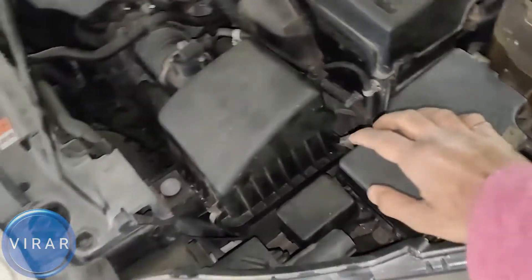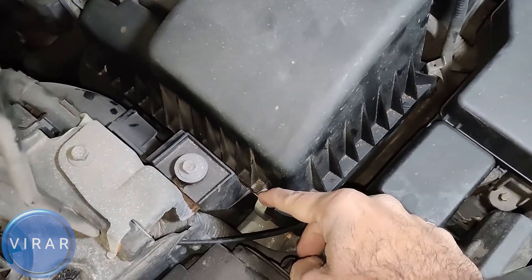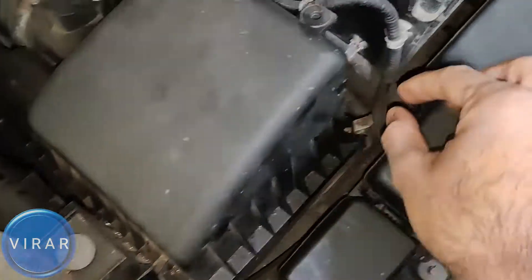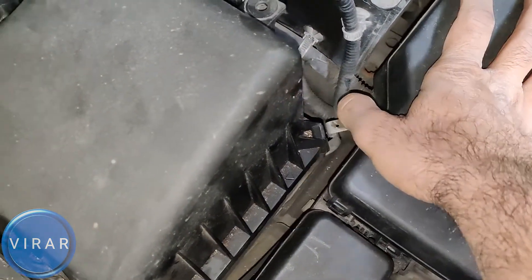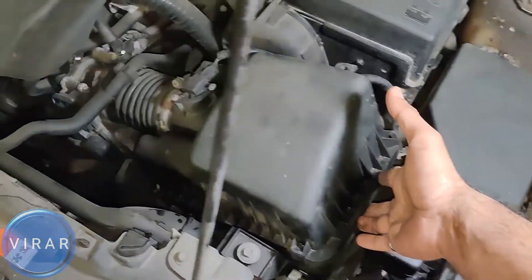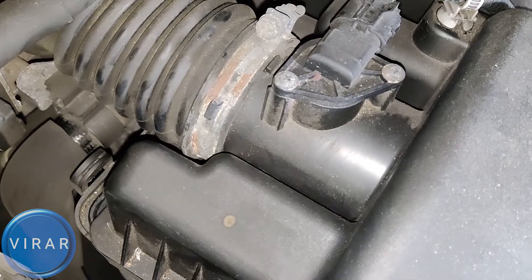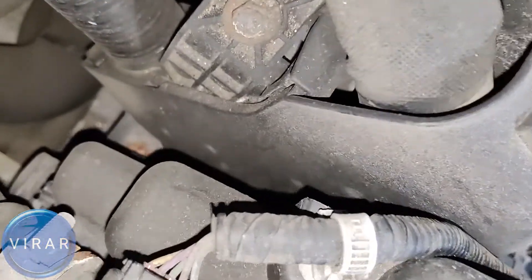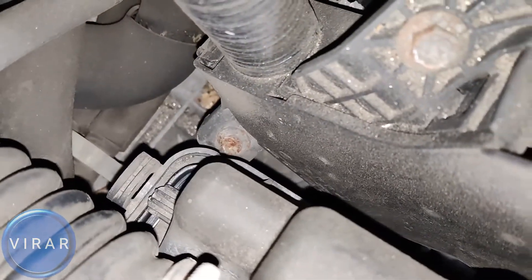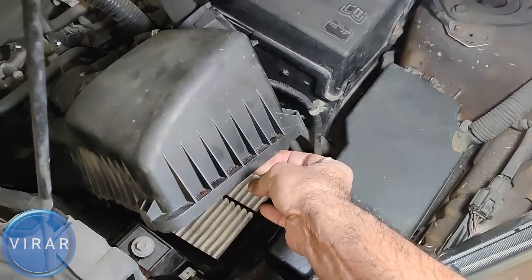Now once the hood is open, that's the air box — that's where the engine filter is. To take it off, we need to take off that one clip, then the second clip over there. Now we need to lift off the cover. In order to do that, we need to make sure that the tabs come out of the slots in the back — there's two of them, one over there and the second one over there. Slide it out, and now you can easily lift up the cover, and that's where the filter is.